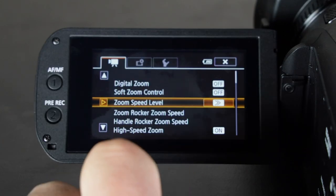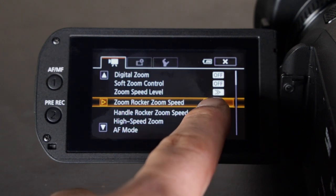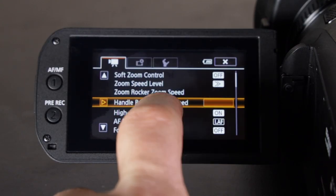The zoom rocker speed — one setting controls the zoom rocker on the camera body itself, and then the other controls the zoom rocker speed on the handle. The handle also has a zoom button.